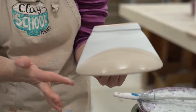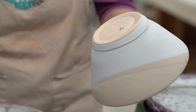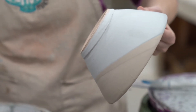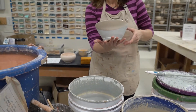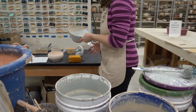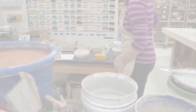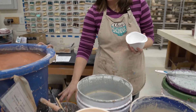Having a wet large sponge nearby while you're glazing is really important. It's easier to get the glaze off of the bottom of your piece if you saturate the bottom first by dipping it in some water, but then take that wet sponge and go ahead and wipe the bottom before your glaze dries — that will make it a lot easier to get off.